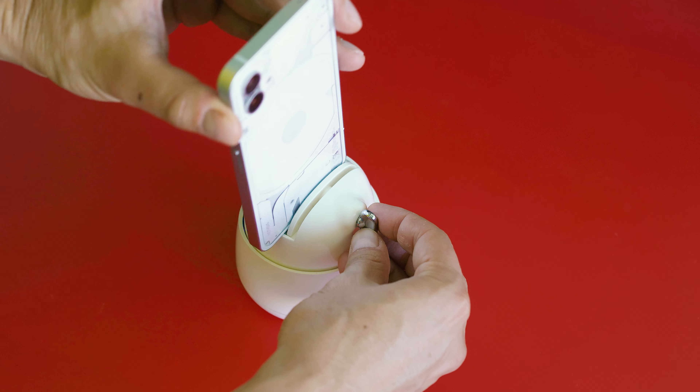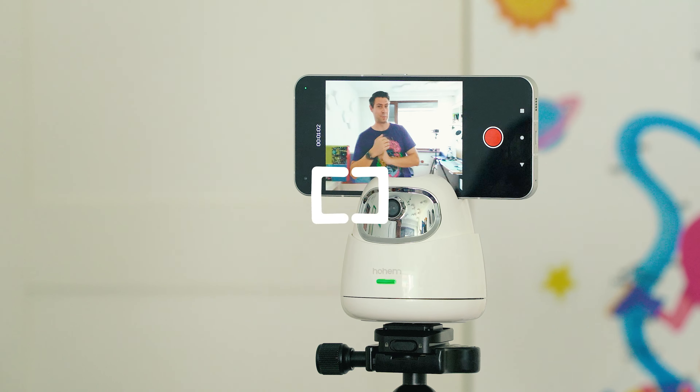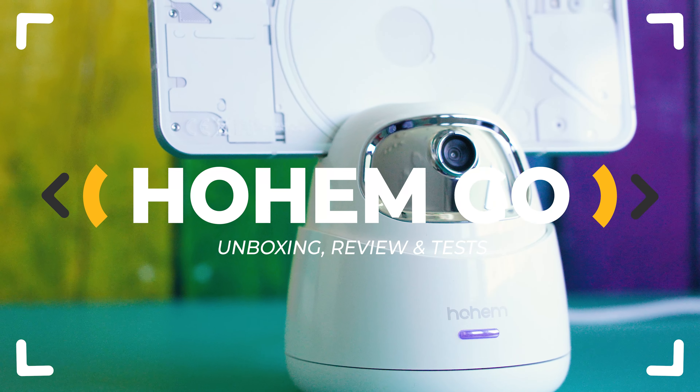Put your smartphone in motion with this two-axis auto tracking holder. It might be your new favorite AI-based camera operator. Good enough to hire? Let's inspect!